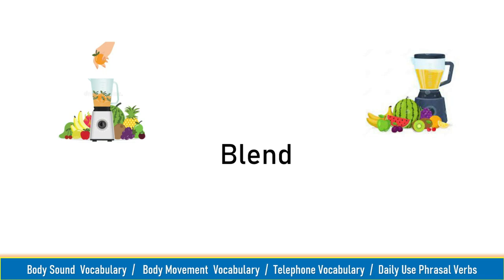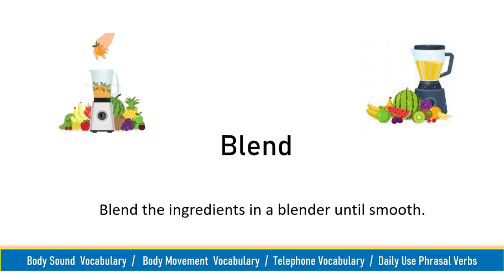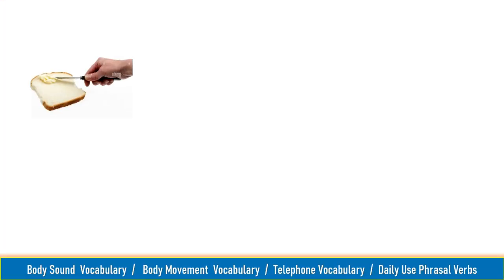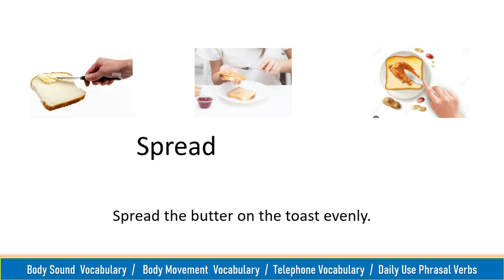Blend, blend. Blend the ingredients in a blender until smooth. Spread, spread. Spread the butter on the toast evenly.